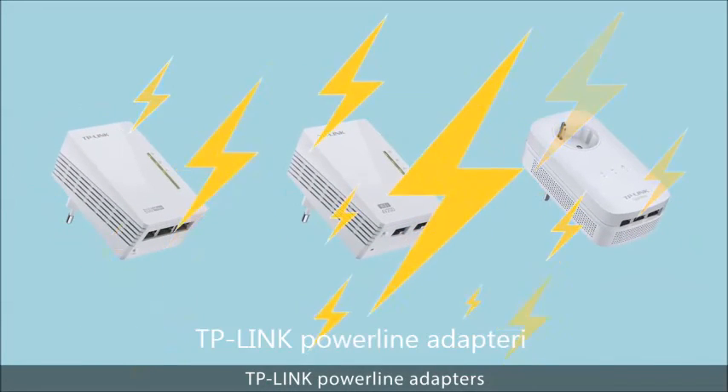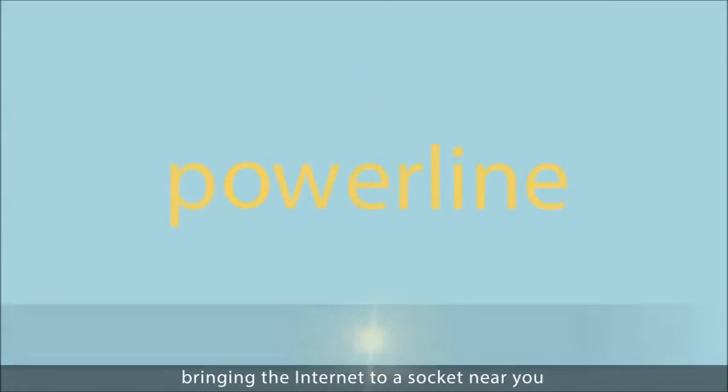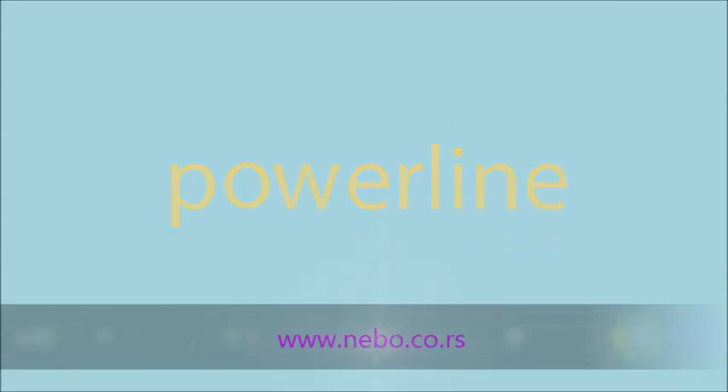TP-Link powerline adapters — bringing the internet to a socket near you.